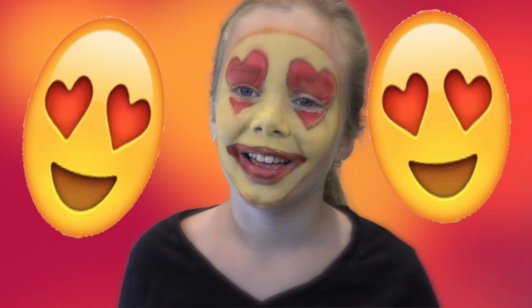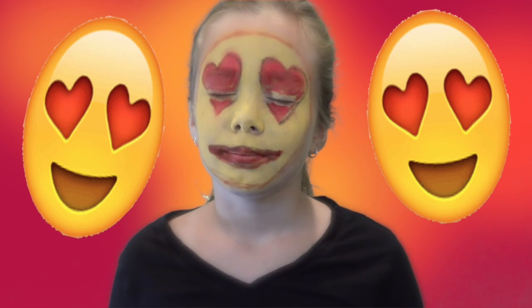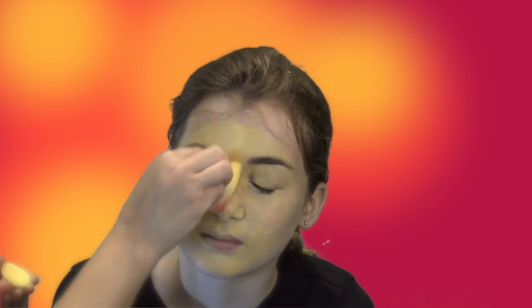I am a heart eye emoji! The winky one — take our wet sponge again and our yellow paint. It takes a couple times around to get a bright yellow showing. Thank you, Snazzaroo.